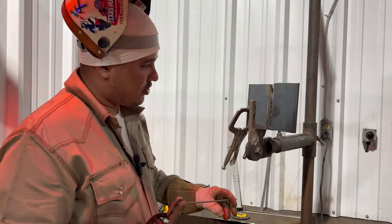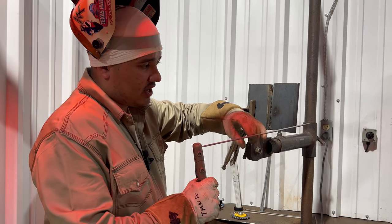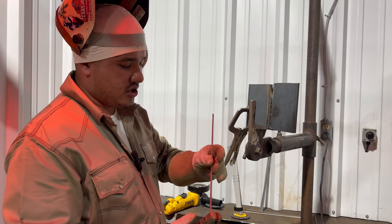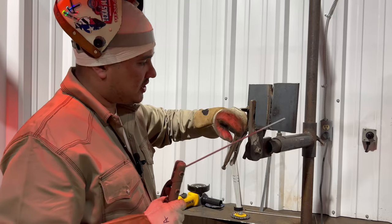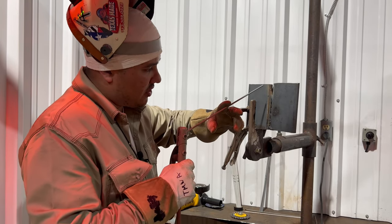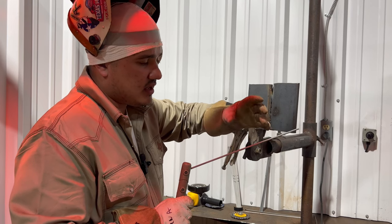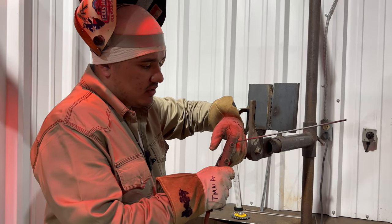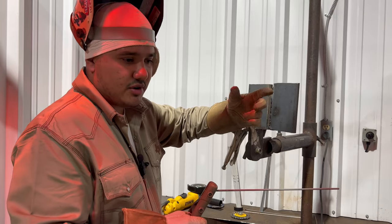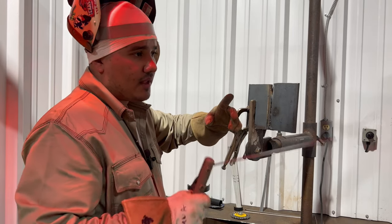When doing your root or hot pass, I like putting my rod at a straight angle — once you give your wrist a little tilt you're already getting your 10 to 15 degree angle. You can also change the settings on your stinger to achieve that angle. Make sure you have a good body position and think ahead of where you're going to travel. Hold the rod about halfway — if you hold it too close to the front, your rod will start getting hot. As you push in, move your left hand toward the stinger to keep your hand from getting hot.